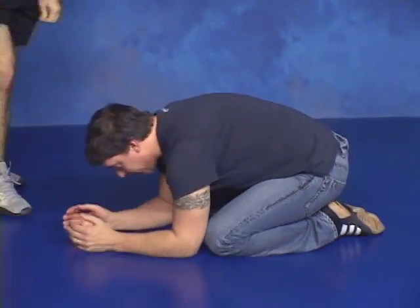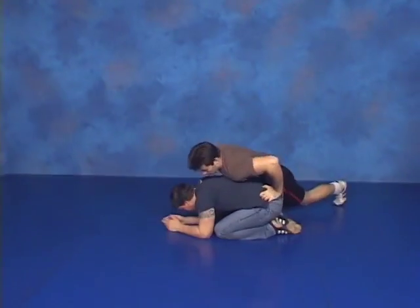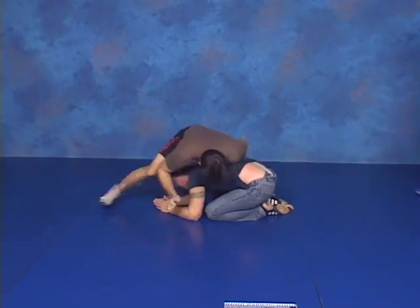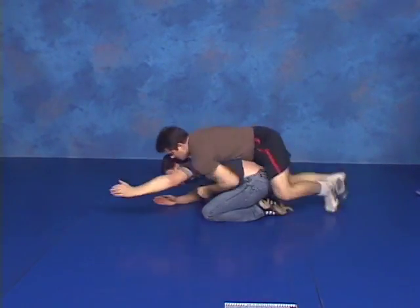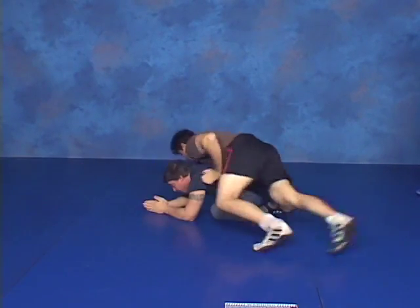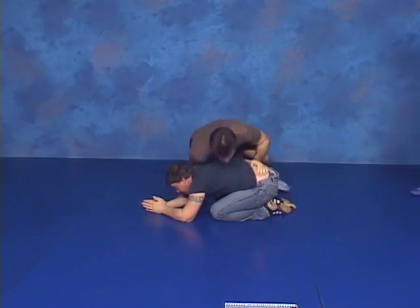Jeff's just going to put his arms out at random, one arm, and that's going to be an indicator for the cost of the spin in the opposite direction.